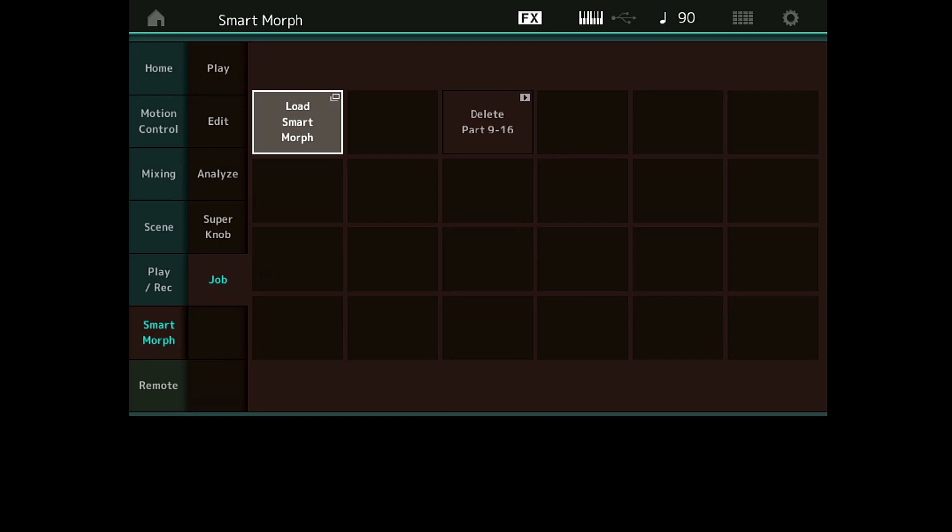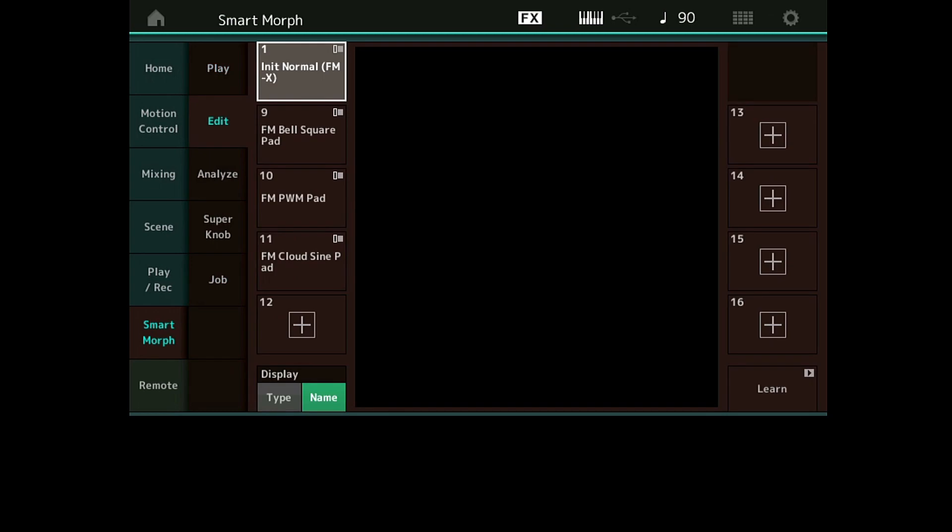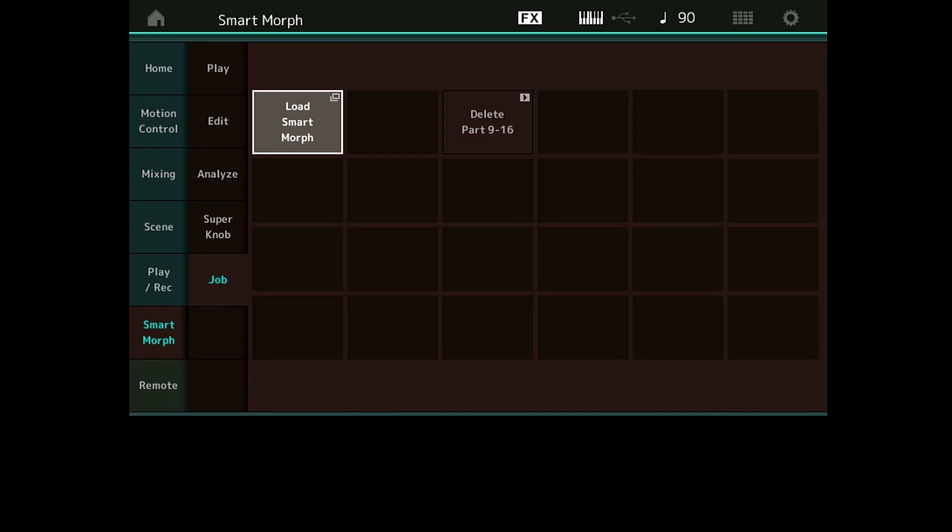Je reviens sur l'écran de Job. Même si en Play je n'ai plus rien, vous voyez qu'en Edit mes attributions de sons qui ont servi à faire la Smart Morph sont toujours là. Pourquoi ? Parce que tout à l'heure dans le Job, avec Delete Smart Morph, j'ai effacé la Smart Morph — la carte avec les interpolations liées à la Part 1 — je n'ai pas effacé les Parts 9, 10, 11 que j'avais faites tout à l'heure.